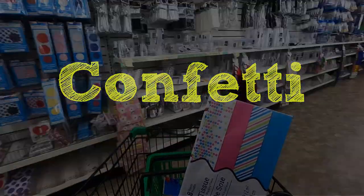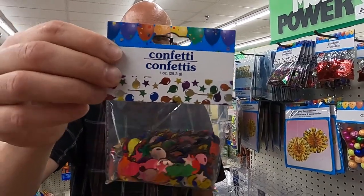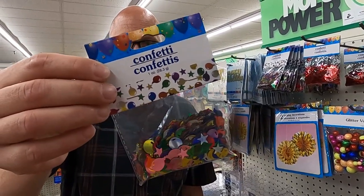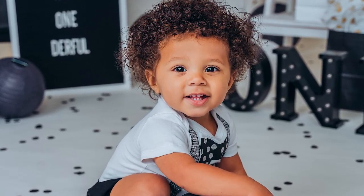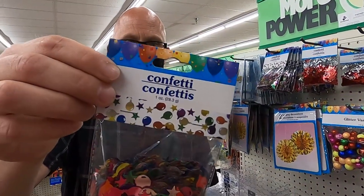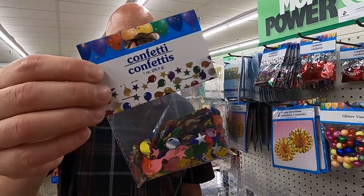Next up is confetti. I use this all the time, especially when I'm shooting a baby on a white seamless background. I like to sprinkle this all over the floor, because when I take a shot of a baby from overhead and the baby is staring up at me with those big beautiful eyes, that's a shot that moms love — they melt for it and I sell it every time. Without confetti down on the seamless, there's nothing but the baby and it looks like a stock image. Nobody wants to see their child in what looks like a stock image, so just pick up some confetti and sprinkle it all over the floor of your white seamless sets.